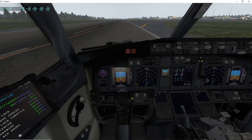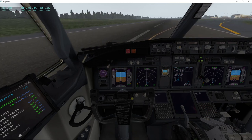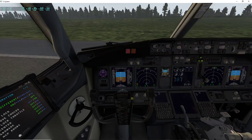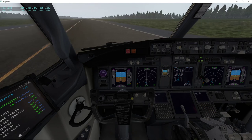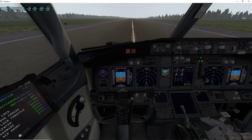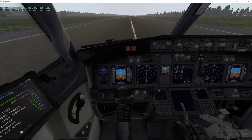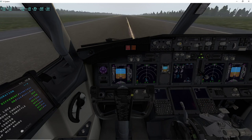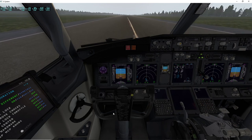Now at 8 knots, I push to full deflection and hold it. The inertia of the plane gets me almost 180 degrees with just 8 knots of speed. The thing that doesn't work in PMDG is that if you put it in full deflection, it doesn't turn fully.